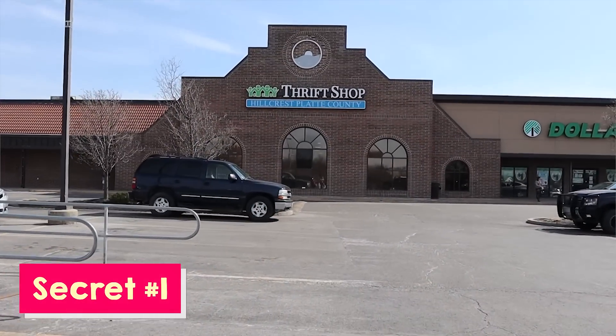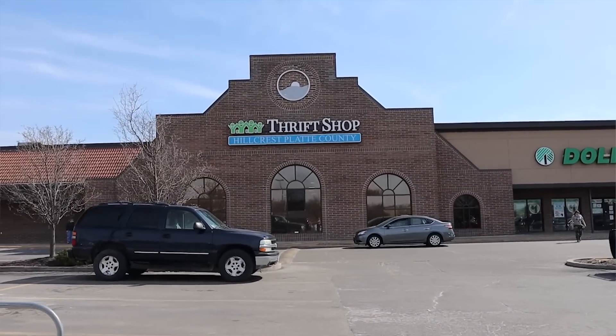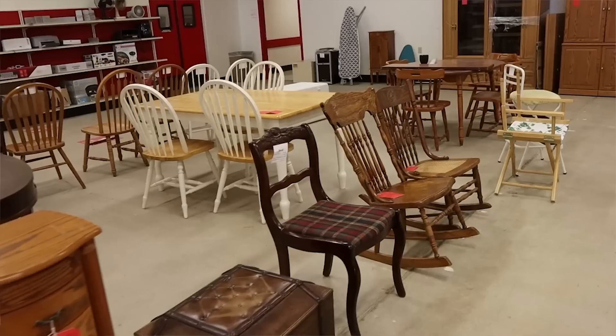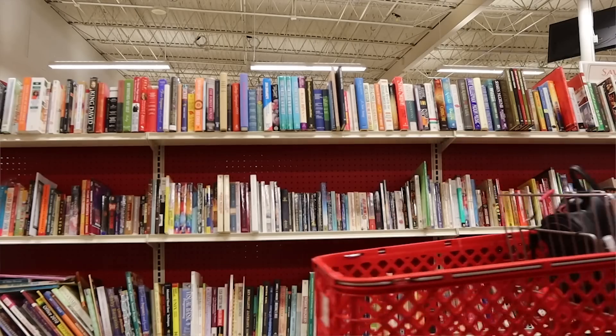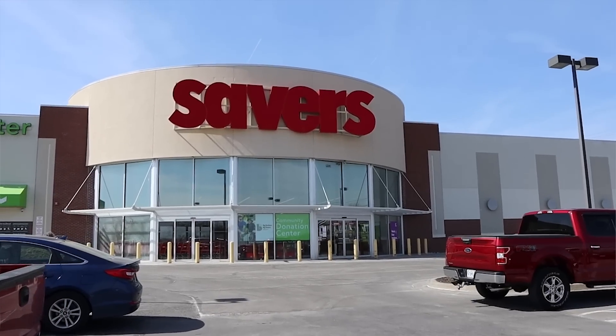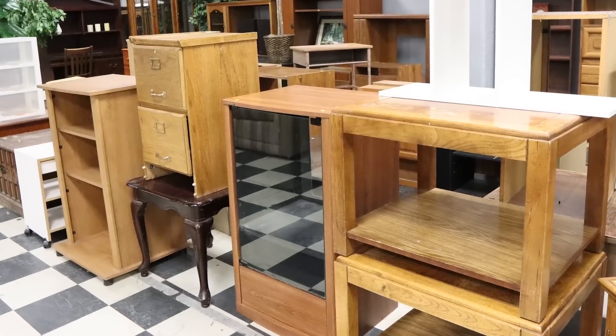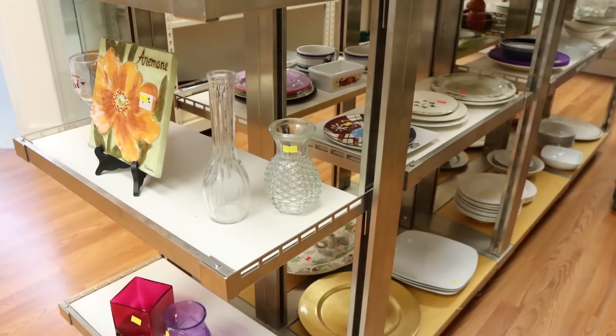My first secret is to be on the lookout for new stores. My thrift store that I typically go to just wasn't having that great of items. So I looked around and actually found another store a little bit farther, but they have some great items. Sometimes it's worth it to travel 20, 25 minutes to a different store if they have really good items. If you're not finding great items, maybe try looking for a new store.